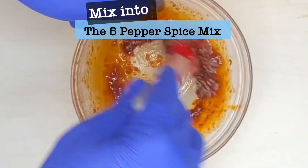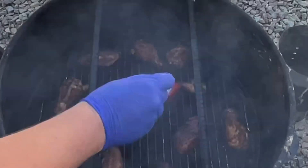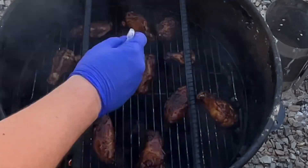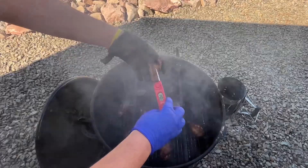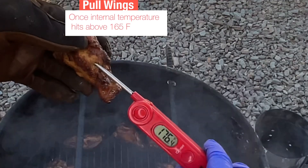Save some of the seasoning and add some neutral oil and two ounces of my dark roasted garlic confit spread to it, and make a basting sauce so you have a way to baste the wings in some garlicky, peppery flavor while it's smoking. Please check out the video where I show you how to make my amazing dark roasted garlic confit.